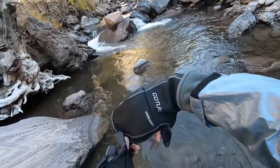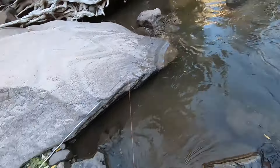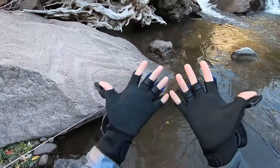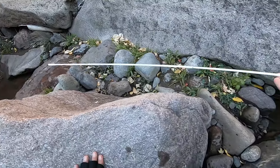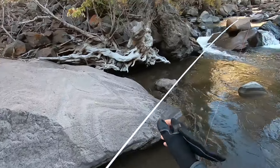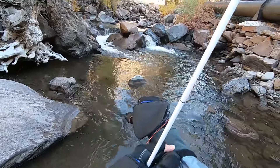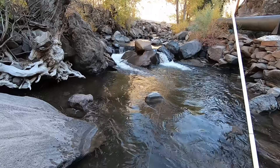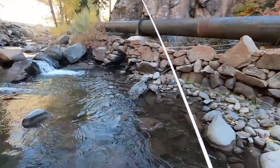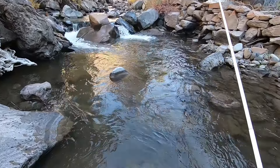These gloves, by the way, are by Goetour. I got them off Amazon. They're fine - they're like neoprene gloves, so if they get wet they won't become completely useless. And they have a mitten part that folds over. They're good - good enough for cool weather fishing. It's probably about 35 degrees right now.